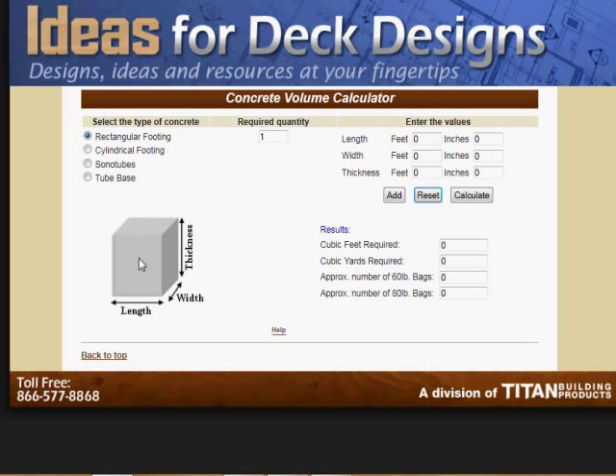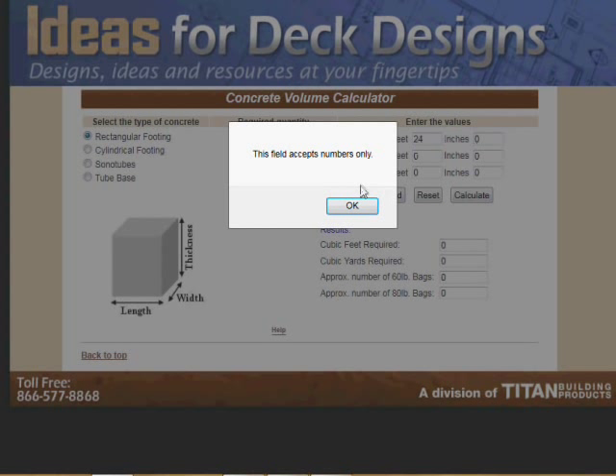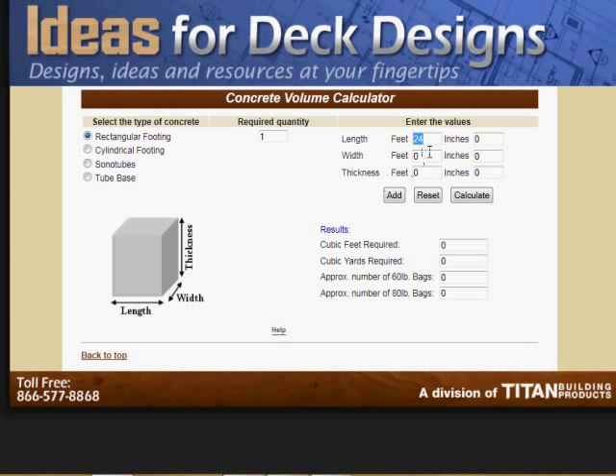For example, let's assume you're going to take the time to build a rectangular footing and just put in the size here. This field accepts numbers only — okay, let's put zero in there and go to inches: 24 inches by 24 inches, and let's say it's eight inches thick. Calculate — and there you go. You'd need six bags of 60-pound concrete or cement mix.